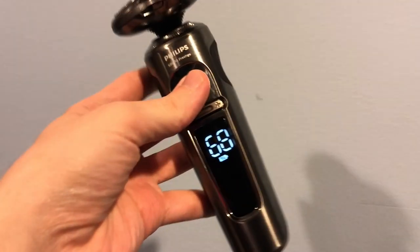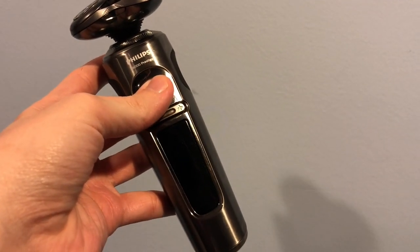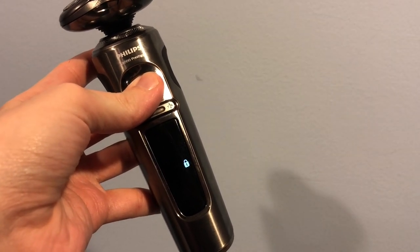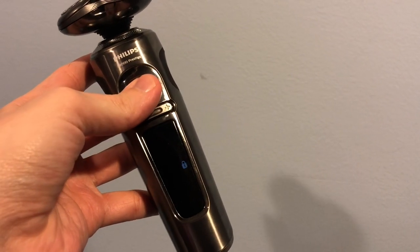The electric shaver is very easy to use. There's a big button on the front that allows you to turn the razor on and off, and there are three different speeds that you can easily select using this little plus and minus button right here — you can go slower and you can go faster. The on/off button also acts as a travel lock, so if you hold it for three seconds, you'll be able to lock the device so that when you stow it away in a suitcase, for example, it won't turn on by mistake.